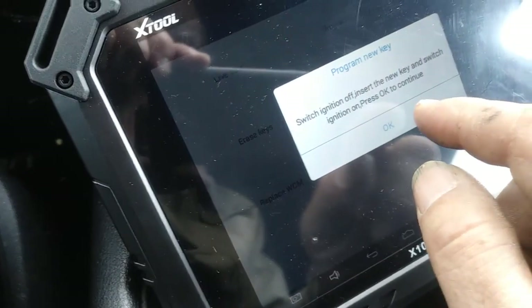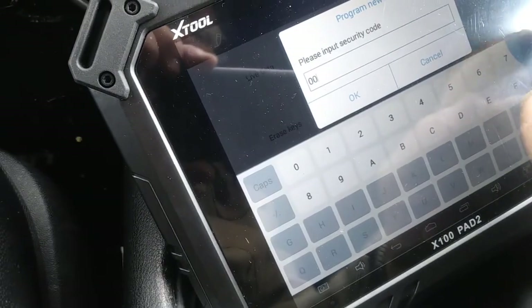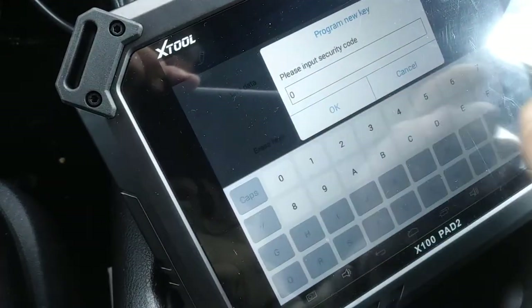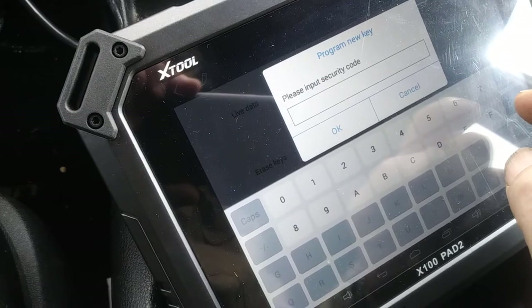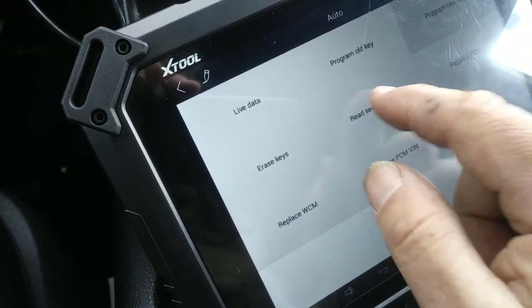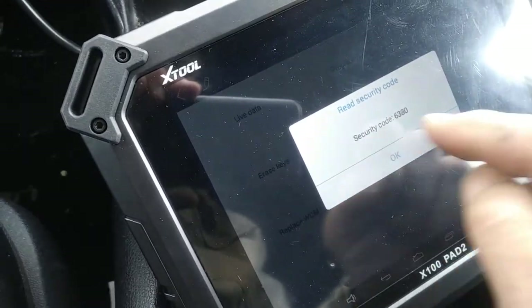Switch the ignition on — I already did. And we're going to type in the security code. We've got to backspace all those zeros. Wait a second. I forgot what the security code is — 6380.